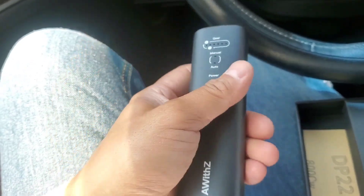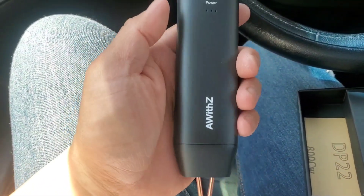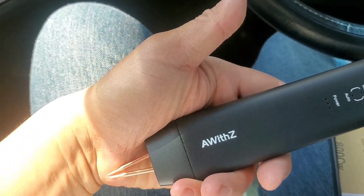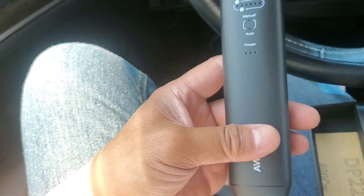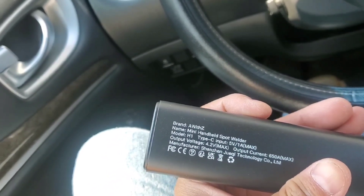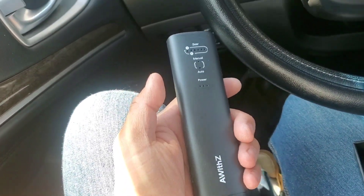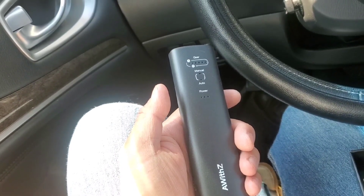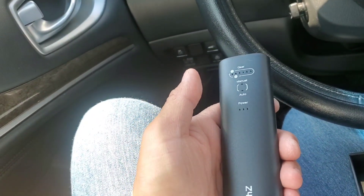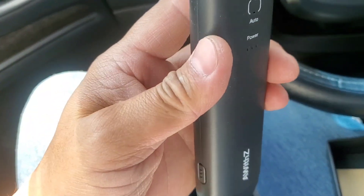I'm surprised it's not very heavy and I'm surprised it's this small. If you guys have this, definitely drop a comment and let us know whether this is a decent item or not. The product is called the A-with-Z mini handheld spot welder, Type-C input. These days they're making soldering irons with just two double-A batteries — I have one and did a review on it and it worked decently.